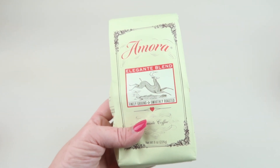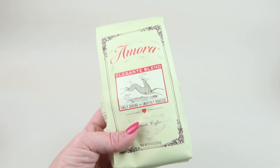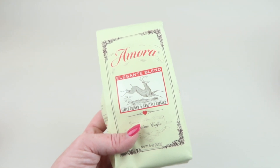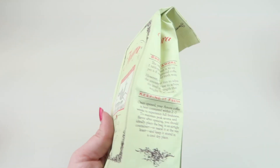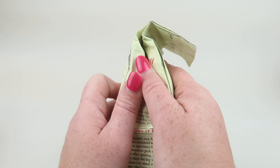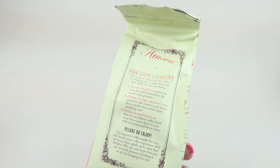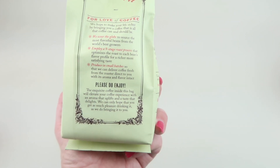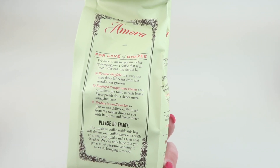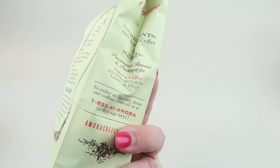The Elegant Blend is described as a classic blend of Central and South American beans. This refined light roast starts with sweet lemon and finishes with a smooth milk chocolate body. The bag gives instructions on how to brew it and how to keep it fresh. Amora grinds everything fresh and sends it out right away, so it's not sitting on shelves for a long time before it gets to you.